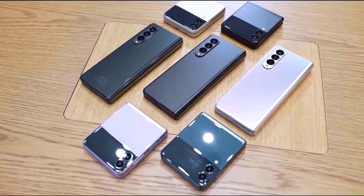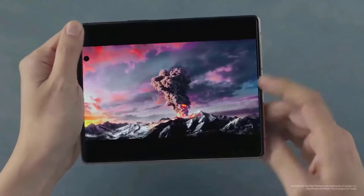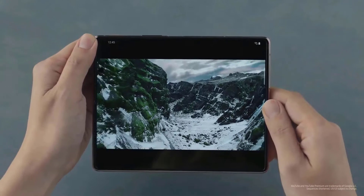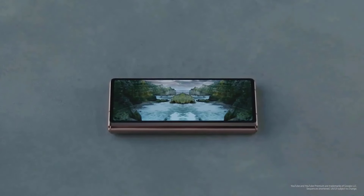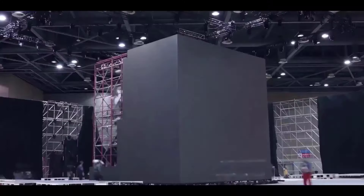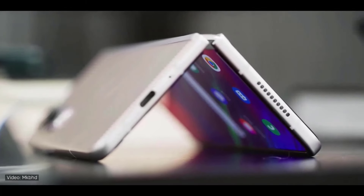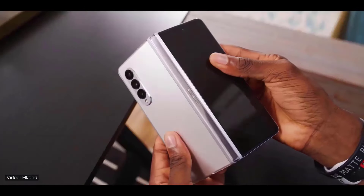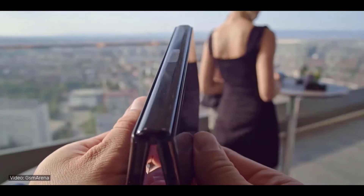There are many different tales circulating in the speculations about Samsung's intentions for the next Galaxy Z Fold 6, but one appears to be consistent: Samsung will be launching two variants of the Z Fold 6 this year rather than just one. While the specifics of the second Galaxy Z Fold 6 variation remain unknown, a recent source indicates that it won't be an ultra model. Korean media outlets said that Samsung will release a less expensive version of the ordinary Galaxy Z Fold later this year.